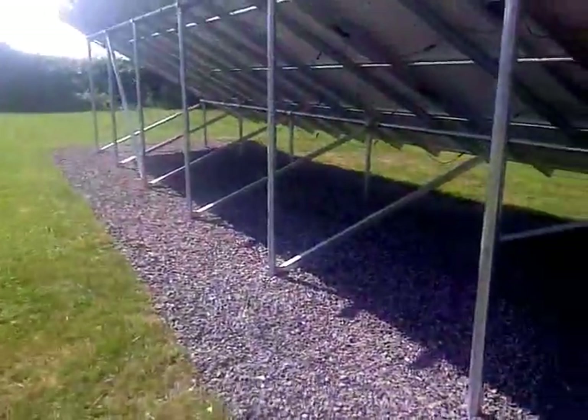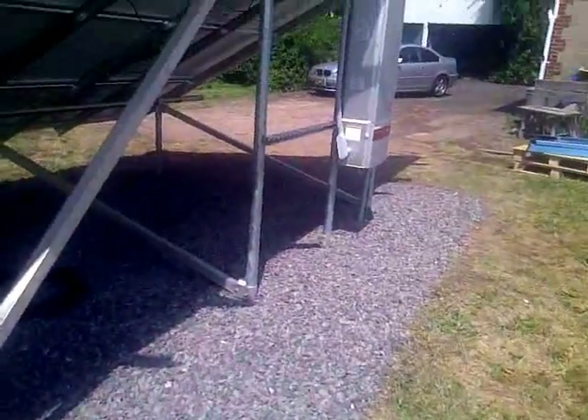They go down into the ground about 40 inches. What we do with our arrays is we stone underneath — this way the customer doesn't have to mow under here and it dresses it up really nice.